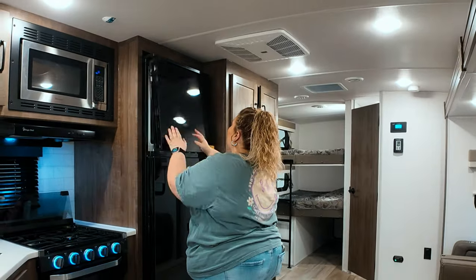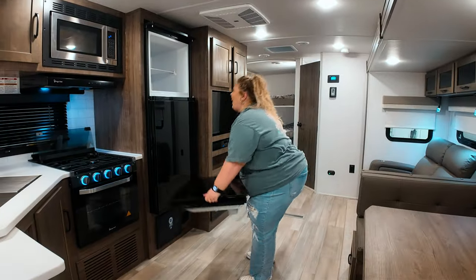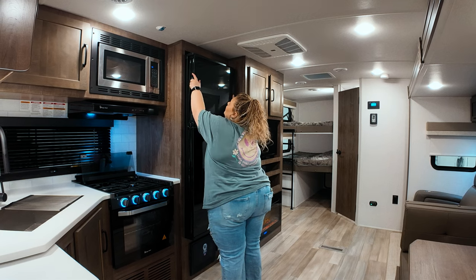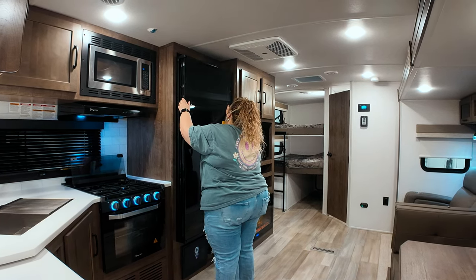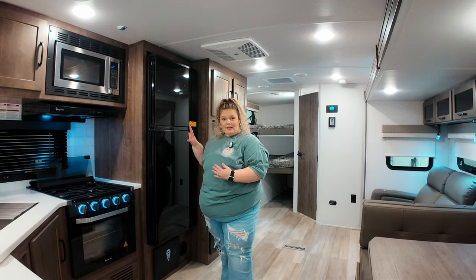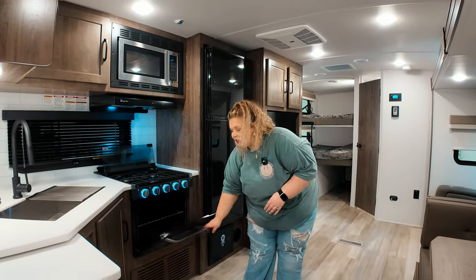Not gonna be touching that again. Moving on to the stove, you have a three-burner cooktop and I think it's a 21-inch oven that has little lights on it, which is pretty cool.